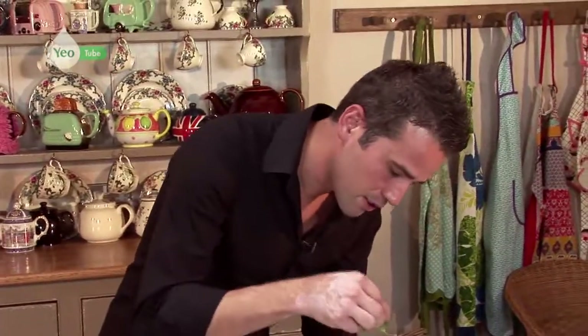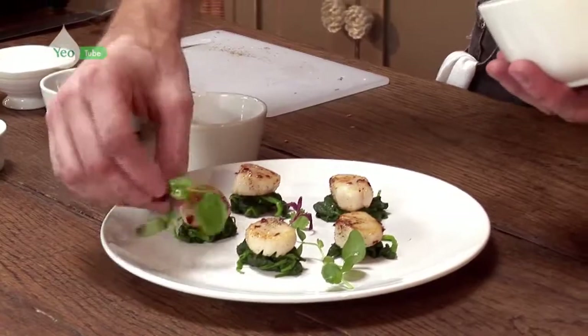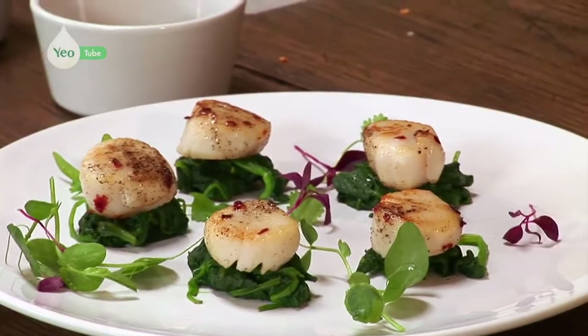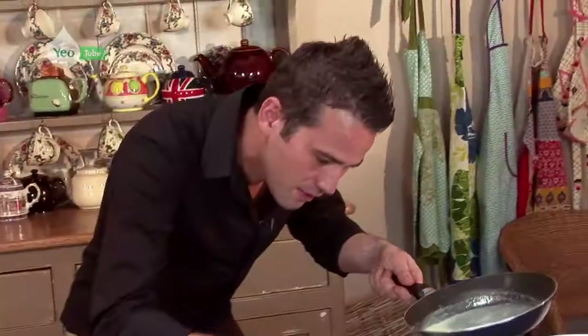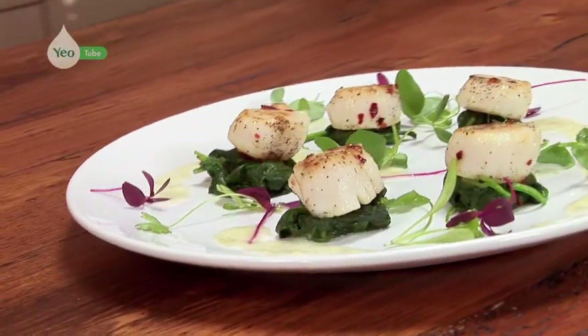We've got some beautiful herbs — they go onto the plate just to dress it and give it another flavour, another dimension. Just scatter those around the plate. And now to our dressing — we just want a nice drizzle all around the plate. Pan-fried scallops with the sweet and sour dressing.